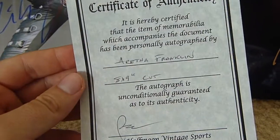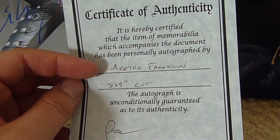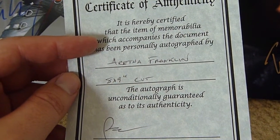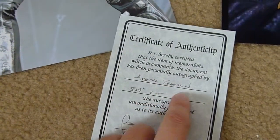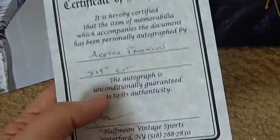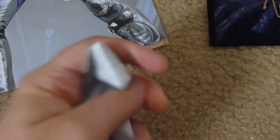Another one that you'll commonly see is a certificate where they can hand write whatever the item is. This is another one I saved just to show here — another standard thing that says we guarantee the item's authentic and it's been personally signed, but anything can just be written in. So you can write in any item. Once again, this didn't correspond with the item, so it could really be anything. Here's another one that's completely worthless.